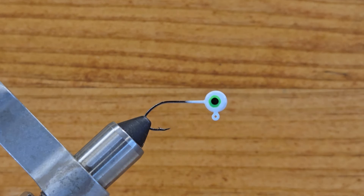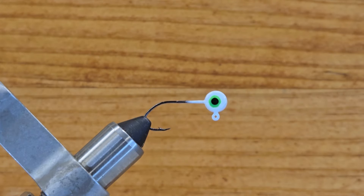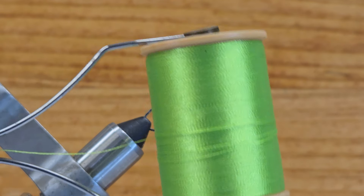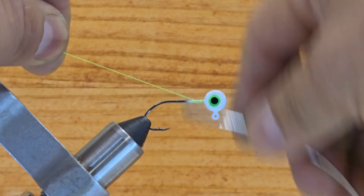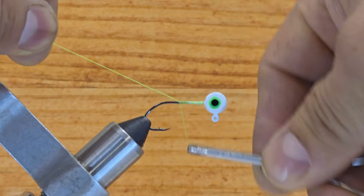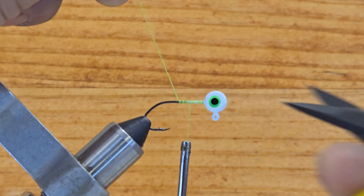Let's go start tying this beautiful jig. For this jig I want to use 210 denier thread — in this case it's going to be Charleston color — so it's going to keep just a little bit of color behind the neck there. That's what I chose to use.